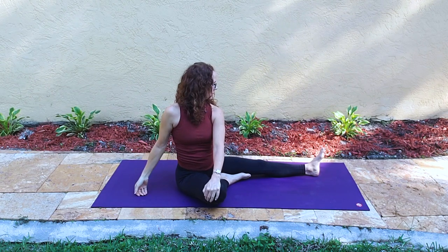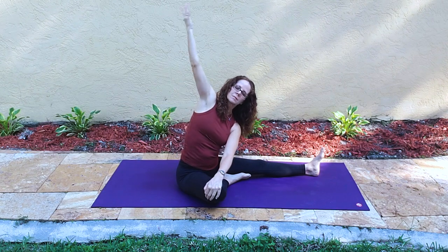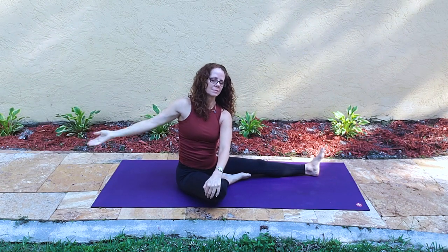Just going in and out of the side bend, exhaling as you reach, inhaling when you rise.